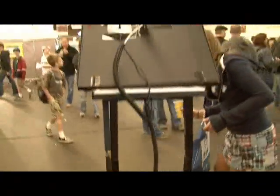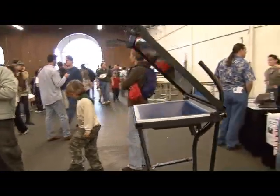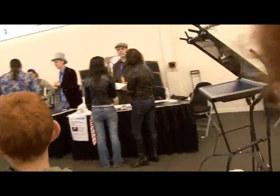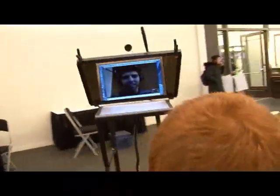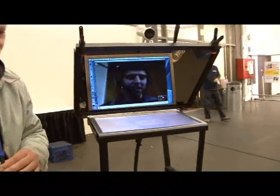How did you build this? I didn't actually build it, but the guy over here did. They're just asking how you built it, and Maker Faire would know better than I would.